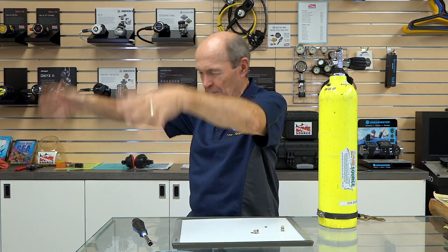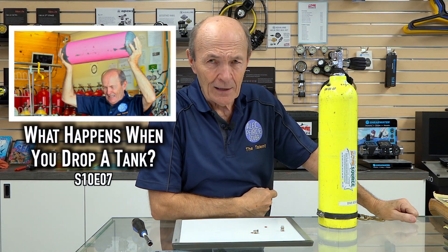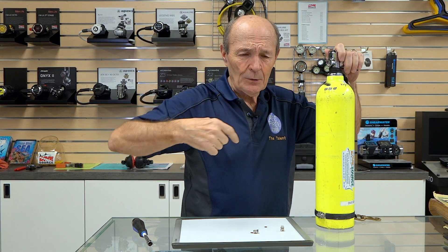Alec Pierce, Scuba Tech Tips. Here we are at one of our favorite dive stores, Dive Source in Oshawa, Ontario, just north of Lake Ontario. Great dive store, been around for 25 years. We're going to do one of our 'what will happen if' videos. I've not tried this before — it's like when I took scuba tanks and dropped them from four feet onto a cement floor. We're going to try something, see what happens. You watch Alec Pierce Scuba to find out what happens if.